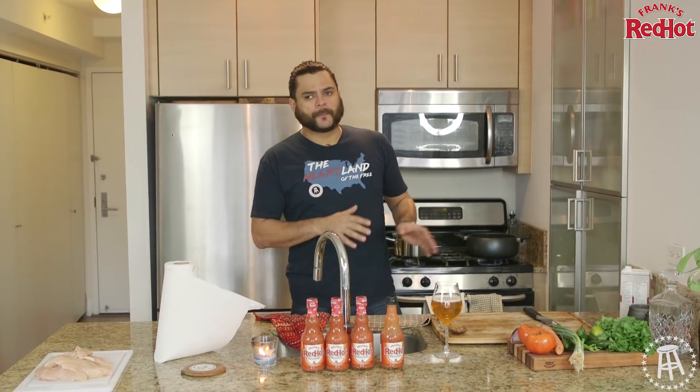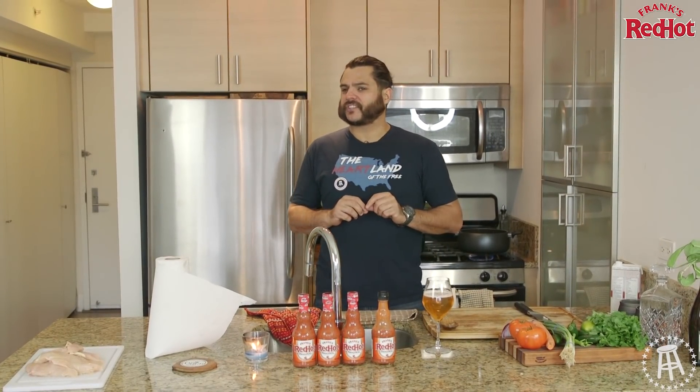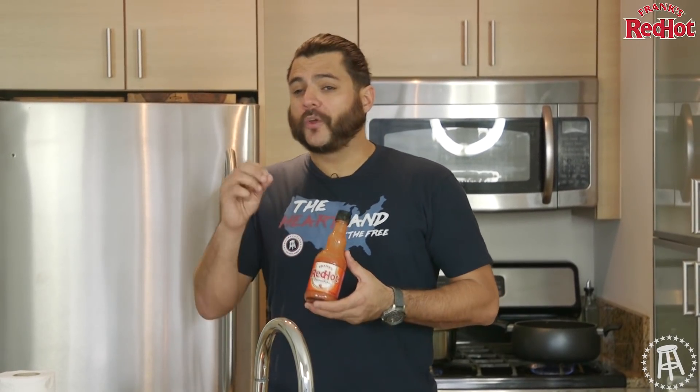No matter how delicious the soup is that I'm making — that I know is gonna be off the hook — it's still gonna need a little touch of something. I'm gonna need a little cilantro, a little lime, and a little Frank's Red Hot. For 90 years, Frank's has been adding the perfect amount of flavor with the right amount of heat. So obviously, I'm going Frank's — I put this shit on everything.